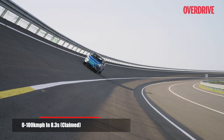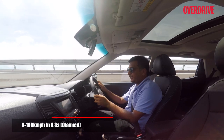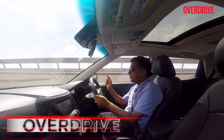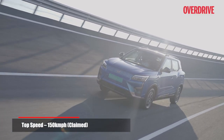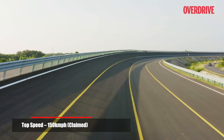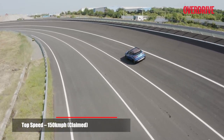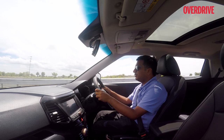Mahindra claims the XUV400 is the fastest accelerating car you can buy in the mass market, with a 0-to-100 km/h time of 8.3 seconds. We couldn't put that to the test, but Mahindra also claims a top speed of 150 km/h — and we've seen an indicated 160 km/h at the high-speed bowl at Mahindra's SUV proving ground.